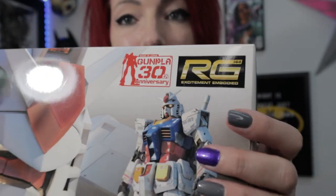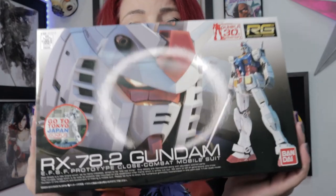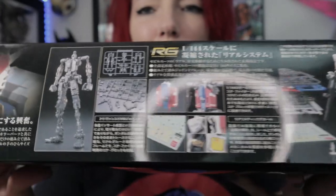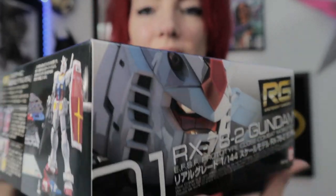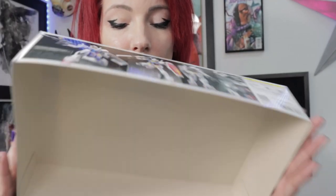This is a Real Grade — as you can see here it says 'excitement embodied,' and by far, yes, it is excitement embodied. This is the good old RX-78 Version 2, Grandpa Gundam as we like to call it. You can tell the artwork is just a little bit nicer than the HGs. They're full frame — it's not just part of a frame. As you can see, a little bit more detailing.